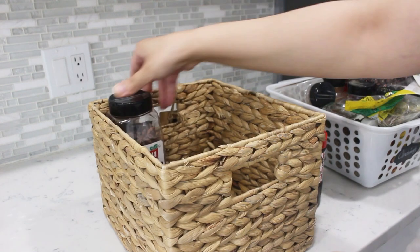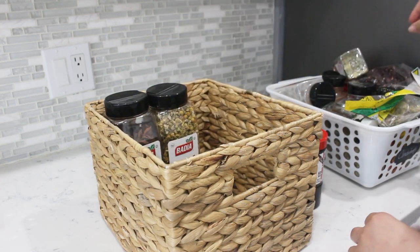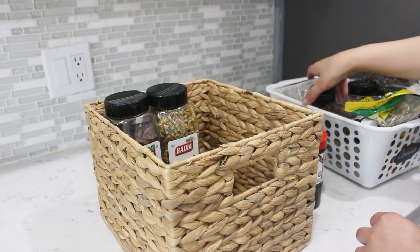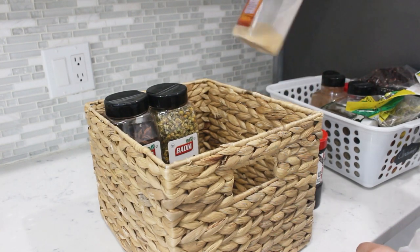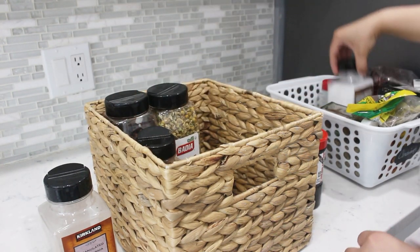The top shelf will be for bag stock, and this particular basket will hold all of my extra condiments. I recently did a spice drawer organization video — I will leave the link down below if you're interested. It's so satisfying to have all your spices on hand while you are cooking.